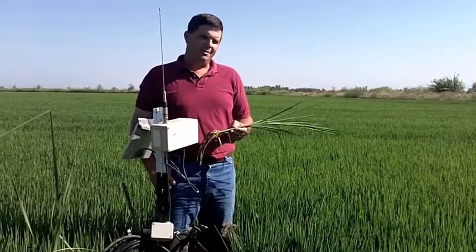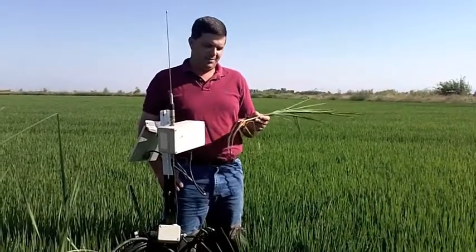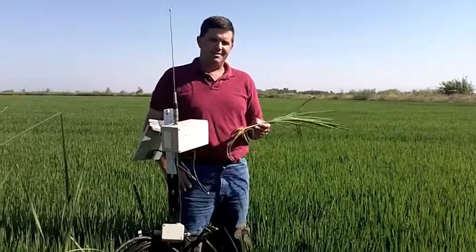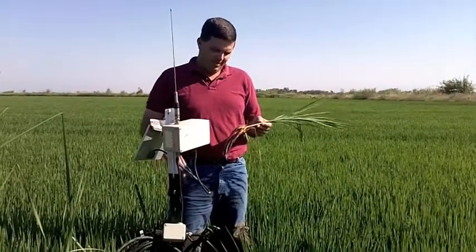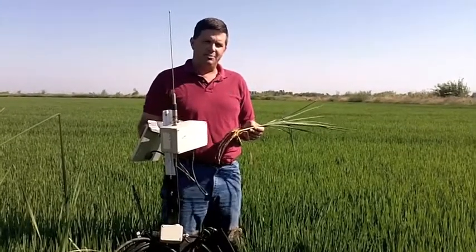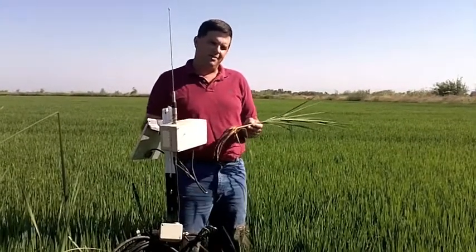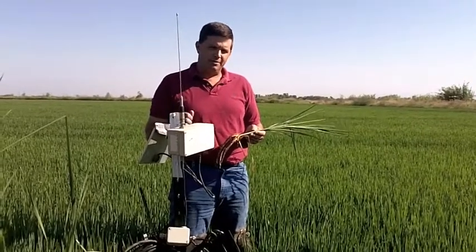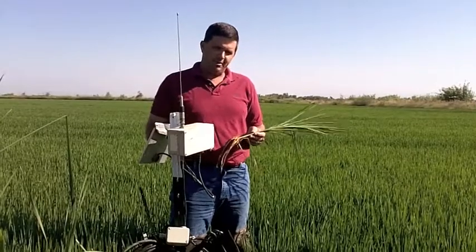One important thing about rice farming is being a good water manager. As we all know, rice is an aquatic plant with a very shallow root system that does excellent in these heavy clay soils. Underneath me where I'm standing is a layer of compacted soil known as hardpan. It's kind of like a concrete layer that doesn't allow any water permeability — good for conserving water, good for holding water.